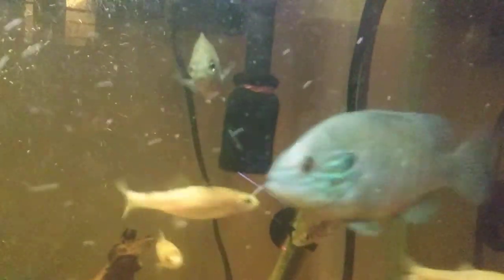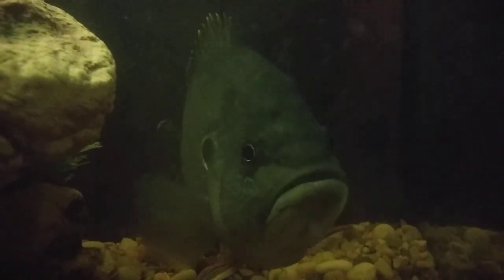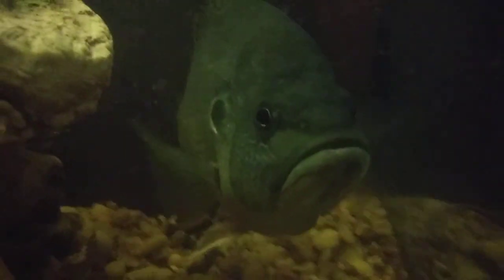Let's go check out the other tank, see how everybody's doing in that tank. That one loves chilling right there. Green sunfish — oh yeah, and I redid the tank.